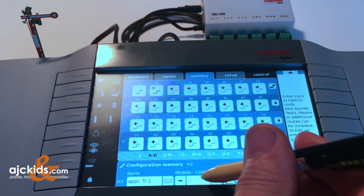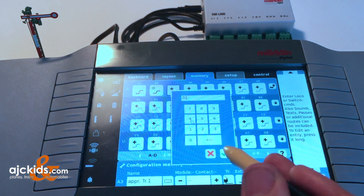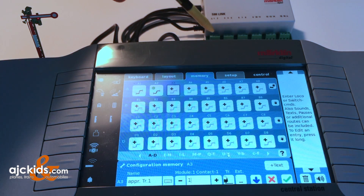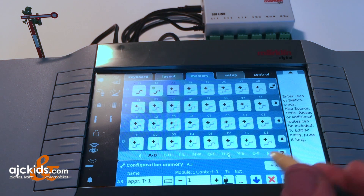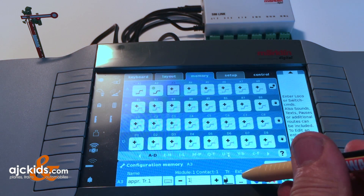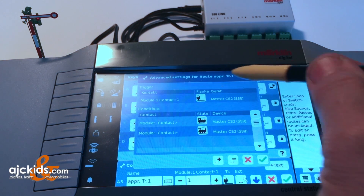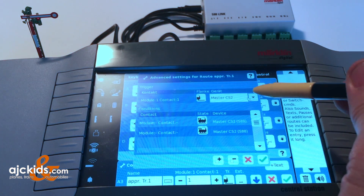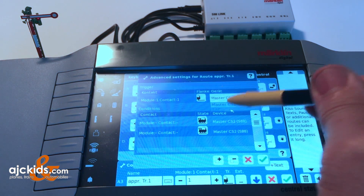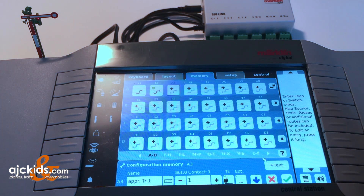Next, we specify the position where you're going to connect the contact track. It's going to be position number one, which is right there on the S88 link. Go to EXT, which is the advanced settings. You can see it's already set for module one, contact one. Now we need to change from the central station to 122 - remember, the S88 link is named 122.